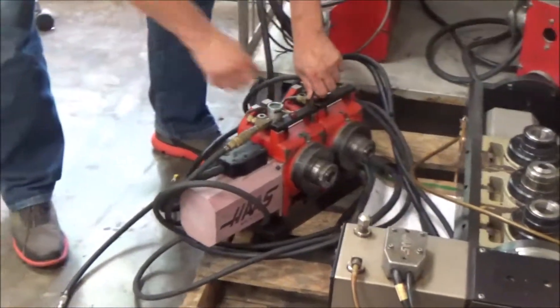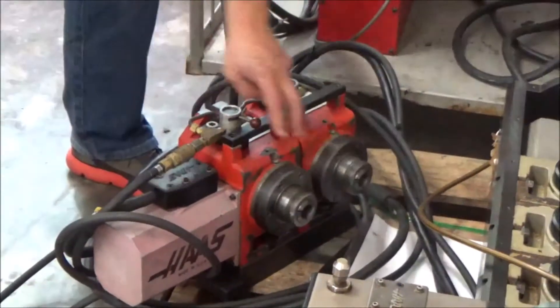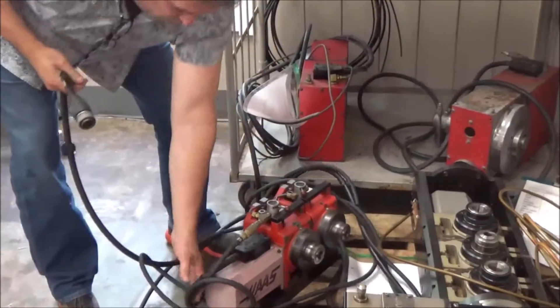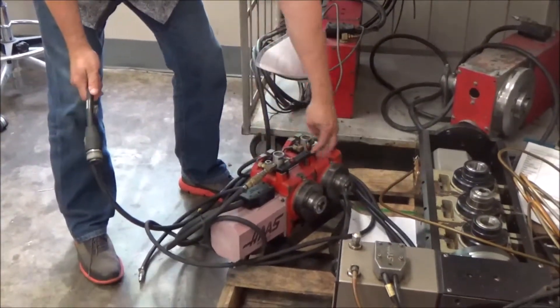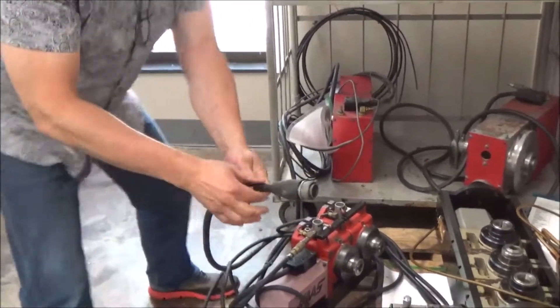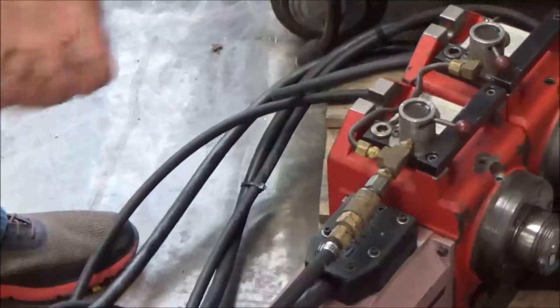It's a 5C rotary table — it takes 5C collets and happens to have little air closers instead of levers to close these collets. It's a dual, but people are going to ask what machine does it fit. Well, this has one cable. One cable drives one motor driving both rotaries — they both go the same, it doesn't need two motors. It has one cable with this circle of pins. See this tape? Black shroud, cable one. There's not a second cable with it.